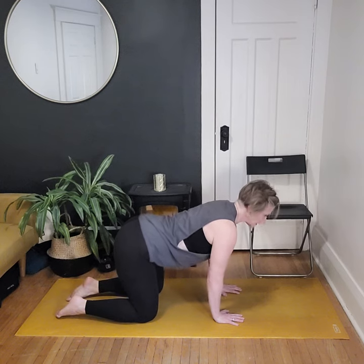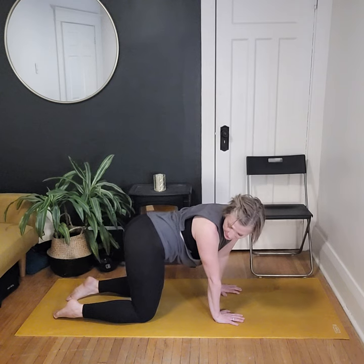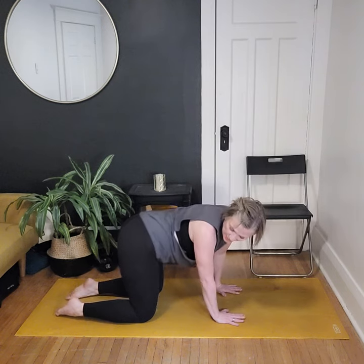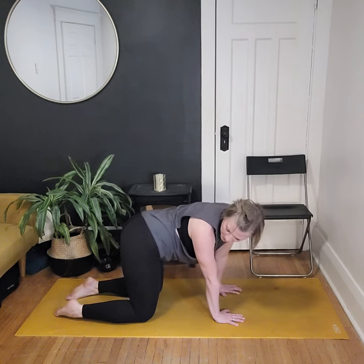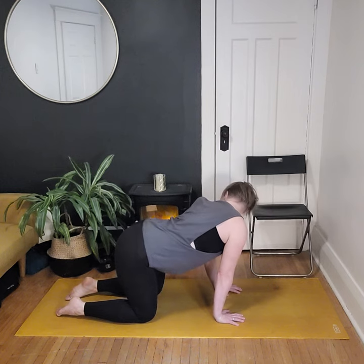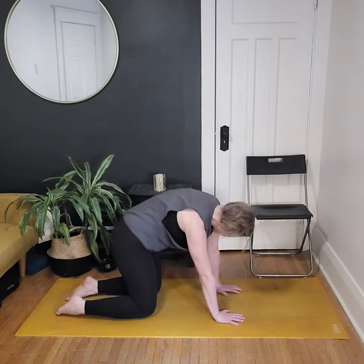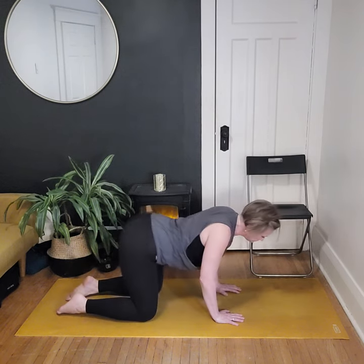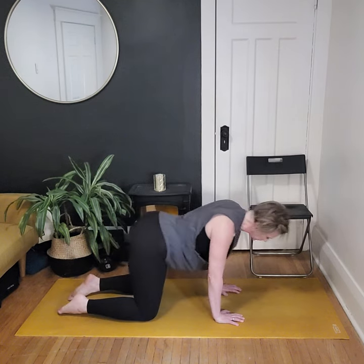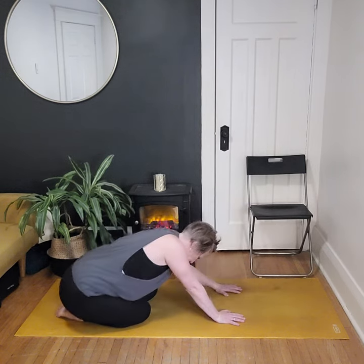Exhale, round through the spine and push away — cat-cow, rounding and dipping. If you want to add lateral movement, inhale through center, exhale as we draw the hip towards shoulder and look back over the same shoulder, creating a C-shape with the spine while staying engaged through the core. Inhale through center, exhale the other way. Option to move intuitively — barrel rolls, moving forward and back, whatever feels good.